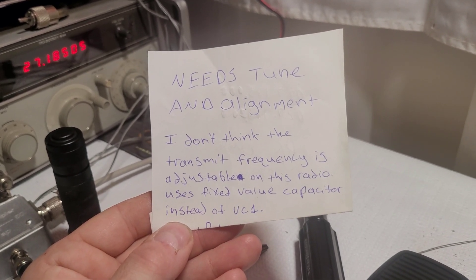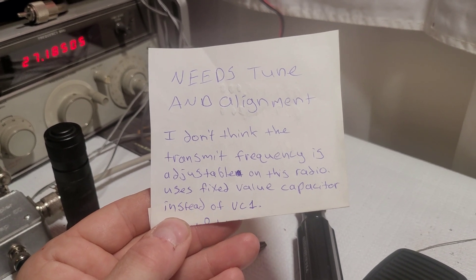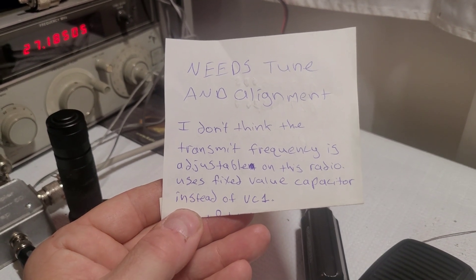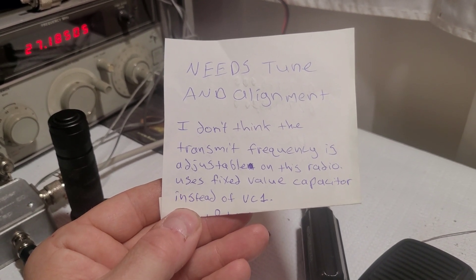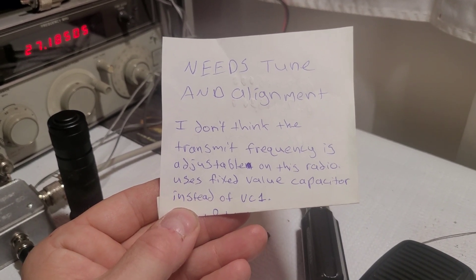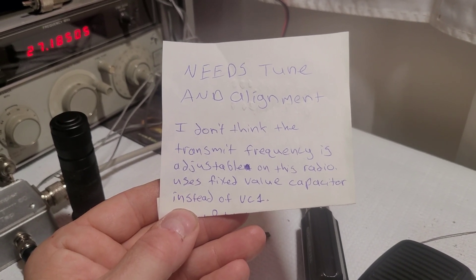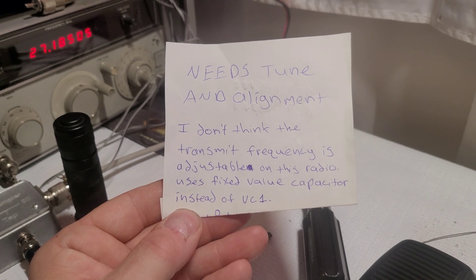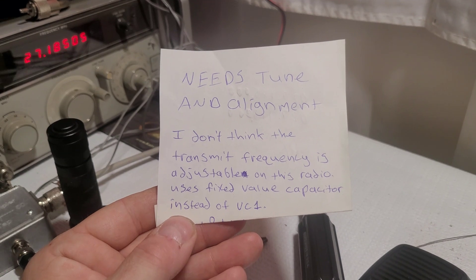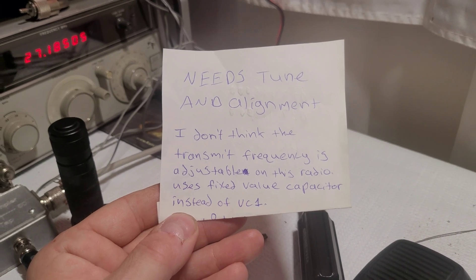What we're going to do is put a trimmer capacitor — a VC1 if you will — in circuit, and get this frequency dead on balls accurate. Let me put one in circuit and get this radio back on frequency. Let me put you guys on the mini tripod and we'll get this back transmitting on frequency.